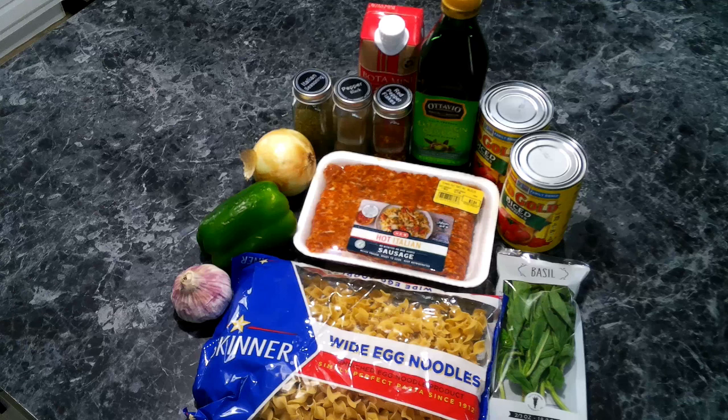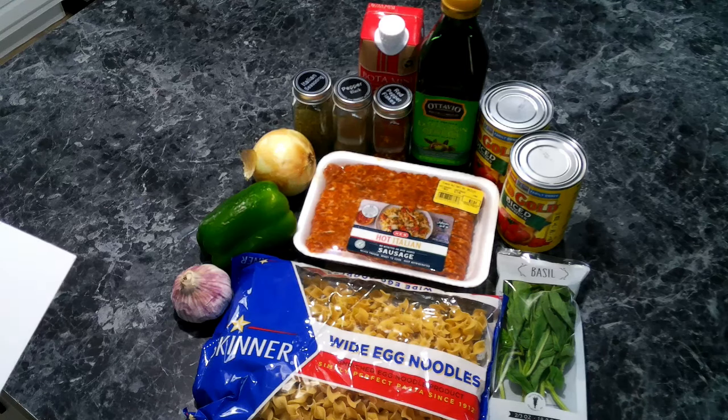So for our Italian drunken noodles, we're going to need some wide egg noodle pasta, spicy Italian sausage, bell pepper, onions, garlic, diced tomatoes, some red wine, Italian seasoning, pepper, fresh basil, olive oil, and red pepper flakes.